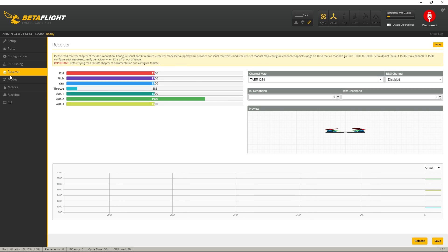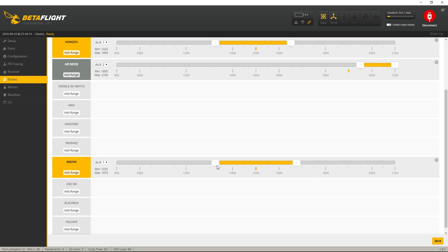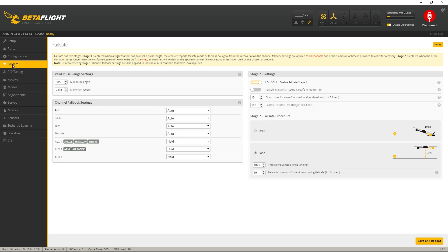Into Receiver: using TAER1234 mode. I have arming on a switch, and angle, horizon, and acro mode on a three-position switch. Air mode is switched on, and I've also got a beeper set up as a lost model beeper, making full use of that buzzer I installed. If you tick Enable Expert Mode you can mess around with the failsafe as well. But those are my pretty stock Betaflight settings.